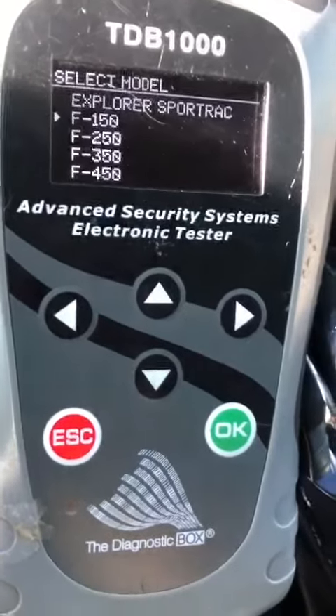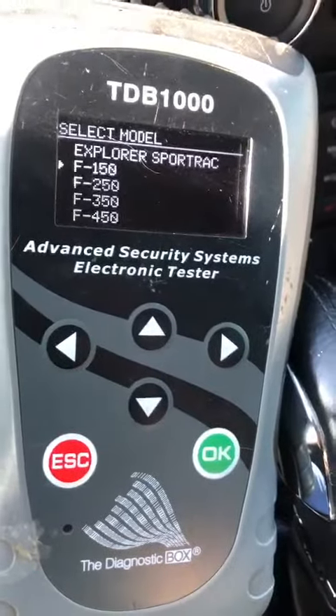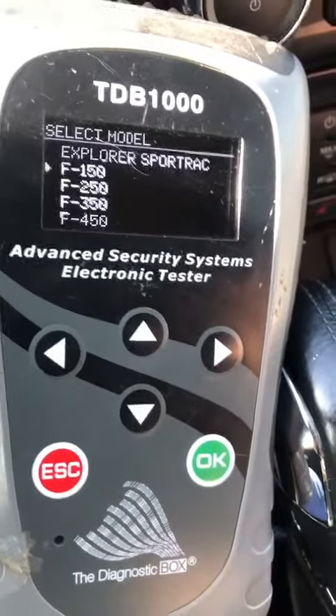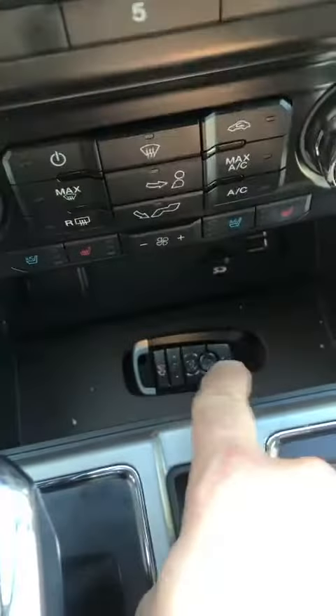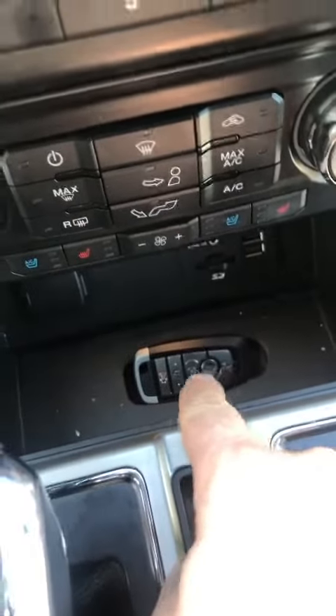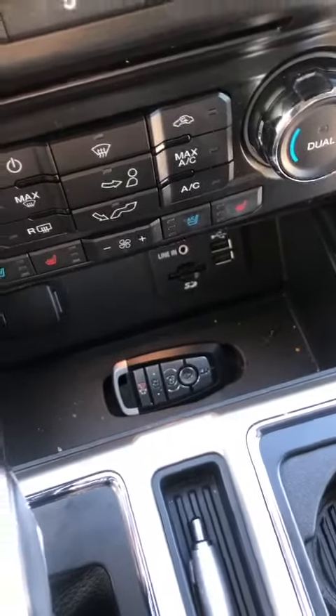I am sitting in a 2015 Ford F-150. We're going to be doing an add proximity key. Our key programming spot is right below the radio — you'll see a cutout. I'm using the newer style key, which is 100% compatible with the older style key.